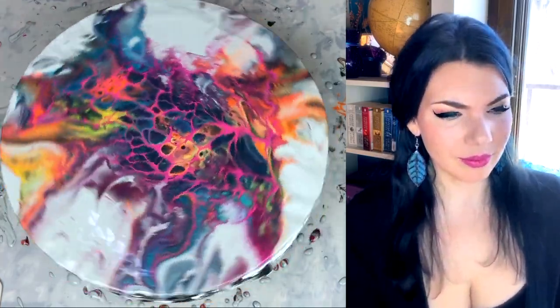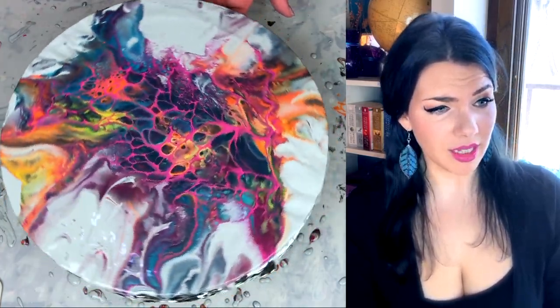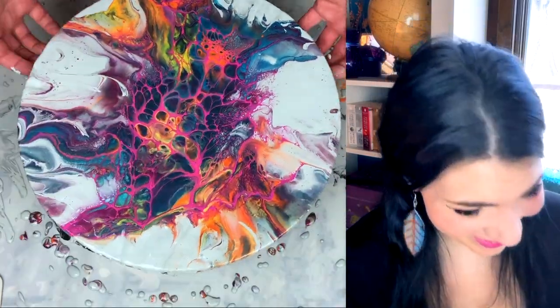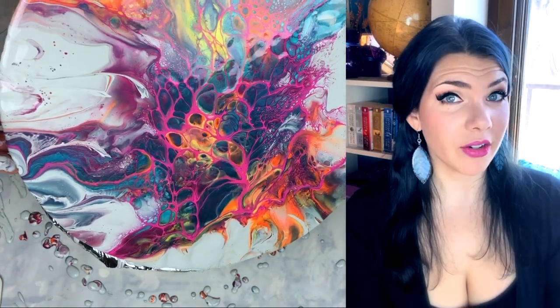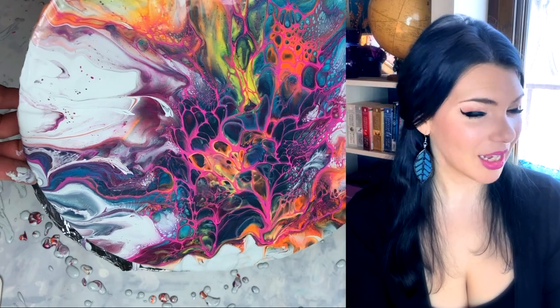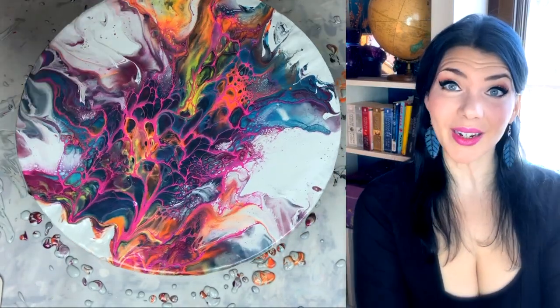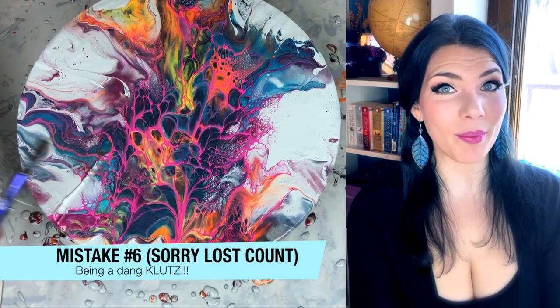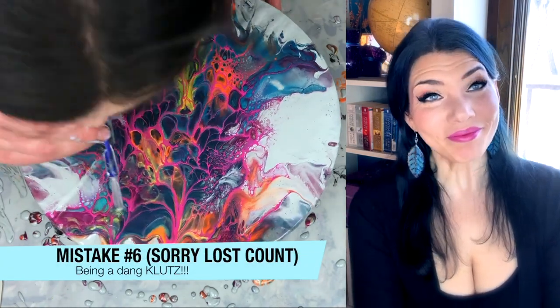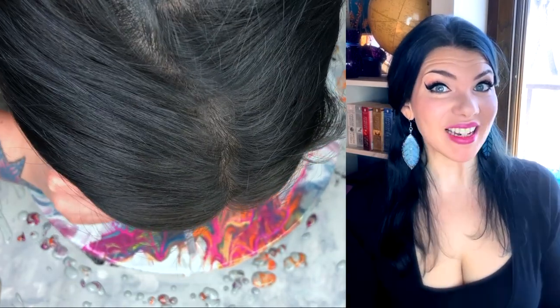I really wish I would have stopped at this point too because, dang, that's a lot prettier. Tilting for my life on this one, folks. Mistake number seven: being a klutz and dropping my pen right on my painting. Is anybody surprised? I didn't think so.